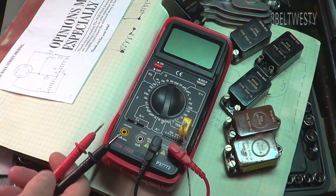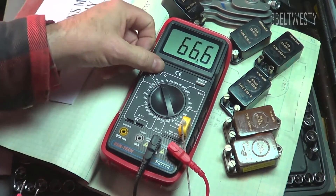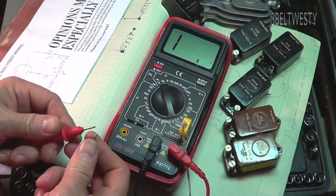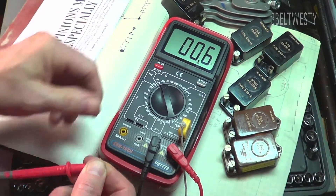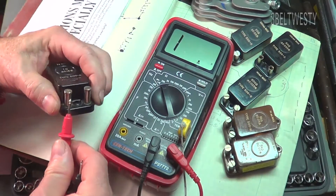On the Harbor Freight scale here, I'm going to check the ohm scale, set this to 200, turn it on — this is the 37772. Short this together, make sure I move the connectors back and forth some to get the dirt or anything out. 6 tenths of an ohm — that's of the leads and the meter.